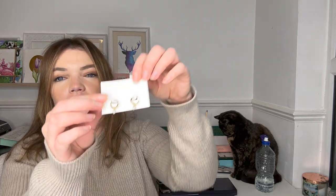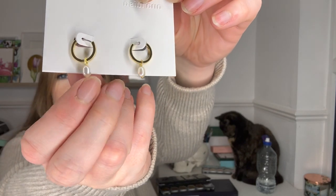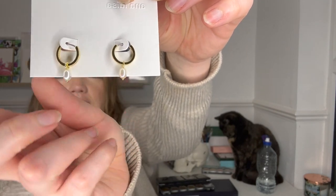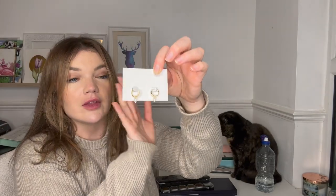Before we get into the video, I did want to say a quick thank you to Anna Louisa for sponsoring this video today. They've sent me some really lovely items which I'd love to show you. The first thing they sent me are these absolutely stunning earrings — look at these with the little pearls on them. This is the Frida earring and I just think they're gorgeous. I'm actually going to give these to my mom because I think they're really classy and she would absolutely love them.